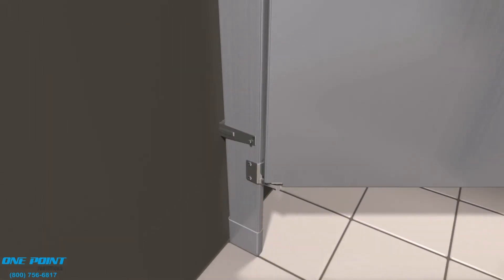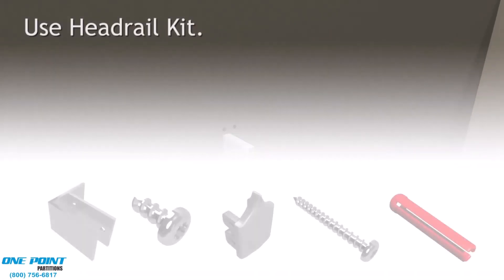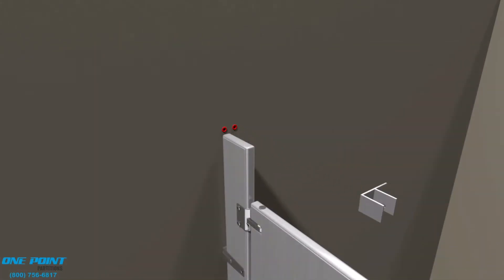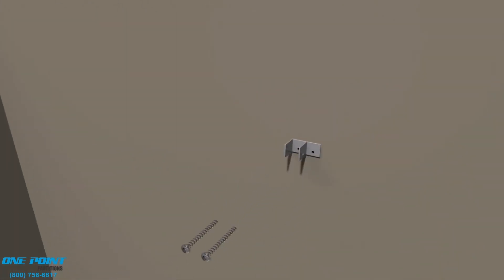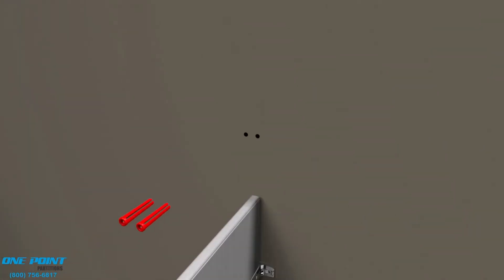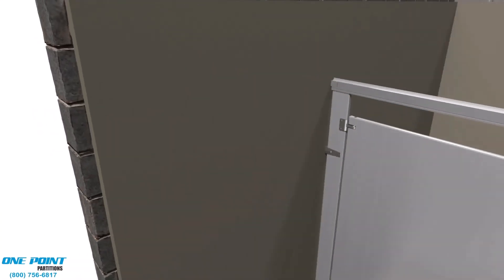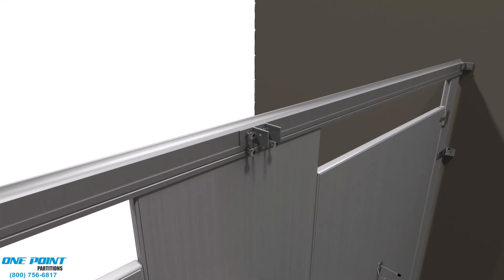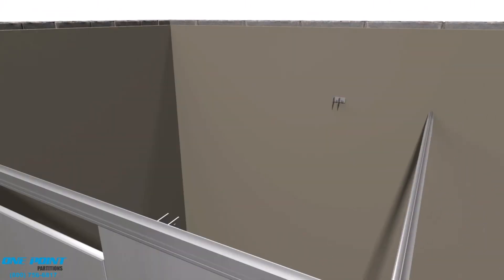Now we can secure the pilaster to the pilaster brackets. Next, we'll work on the headrail bracing, which fits on top of the pilasters and provides a lot of support for the stalls. We'll start by installing the headrail brackets. It's best to dry fit the headrail, as that will help you know exactly where those brackets are to be installed on the wall. For this alcove, we needed to use two pieces, and we'll cut them so the meeting point is right above the middle pilaster.